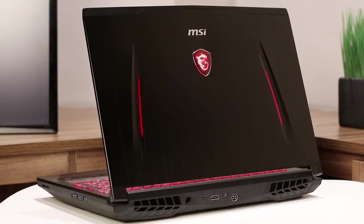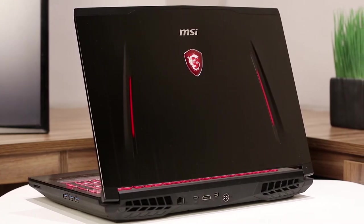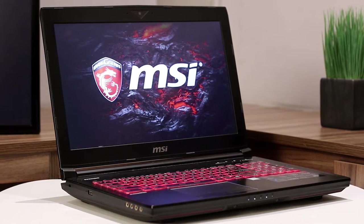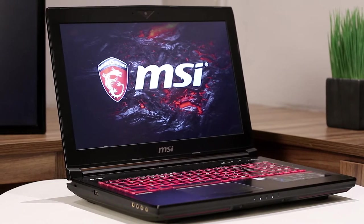Aesthetically, the MSI GT62VR 7RE Dominator Pro is identical to other machines in the series, as the revisions are made underneath the frame. Even though the Dominator chassis is a little on the thicker side, it is extremely well made and doesn't exhibit any flex. Personally, I quite like the chunky aesthetic and believe it has a certain charm, especially since manufacturers seem obsessed with adopting a thin frame at the expense of better cooling design.